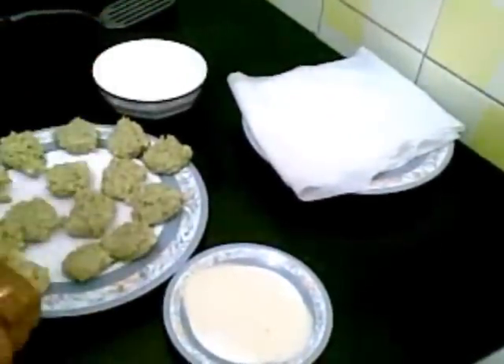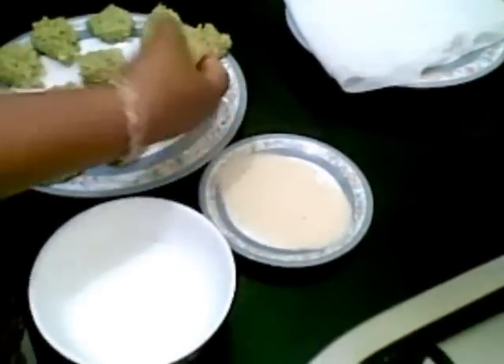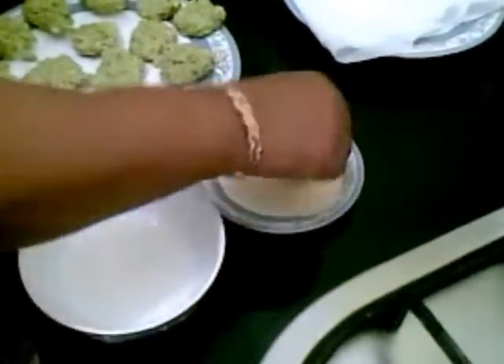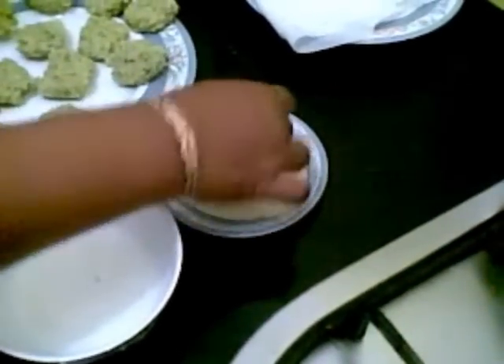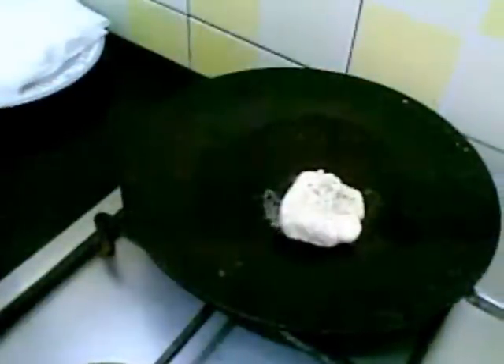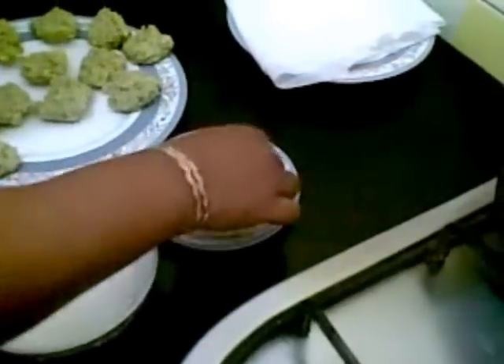Here I have made small flat round balls. Now I will shallow fry these. First I will dip them in corn flour paste, and then coat them with rava or semolina. You can even use bread crumbs.